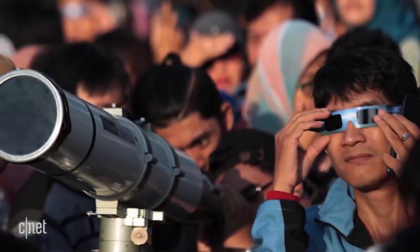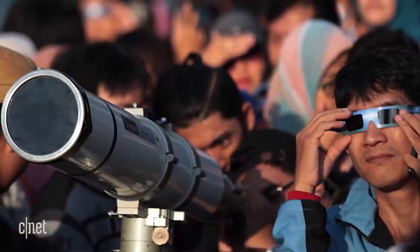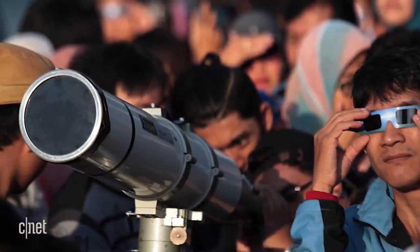Never use eclipse glasses for looking at the sun through a telescope or camera lens — there's a whole other rule book for those. Do research before playing around with binoculars and cameras. So be safe, Earthlings. I'm Bridget Carey. For more eclipse tips and factoids, head to cnet.com.